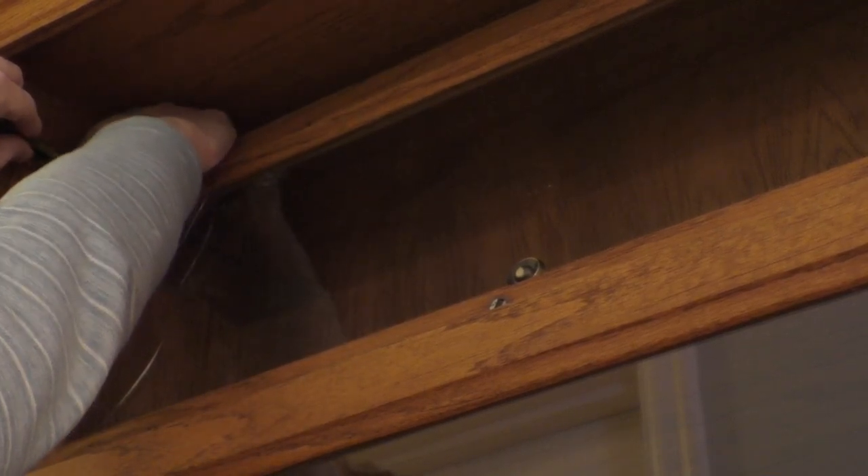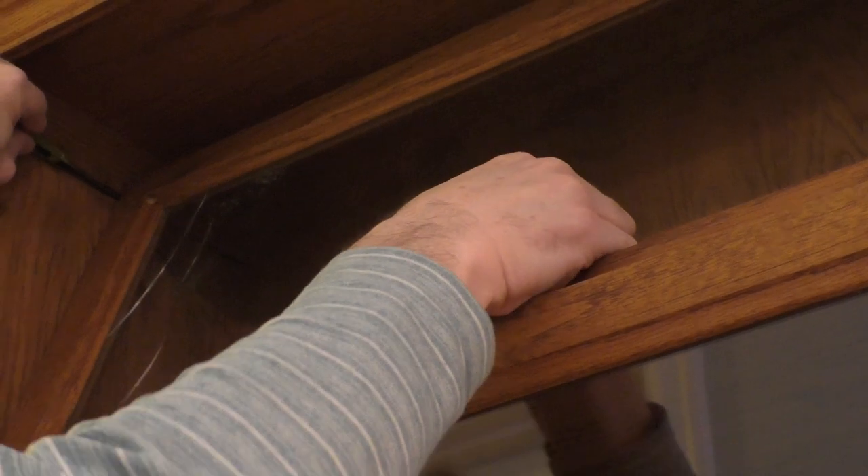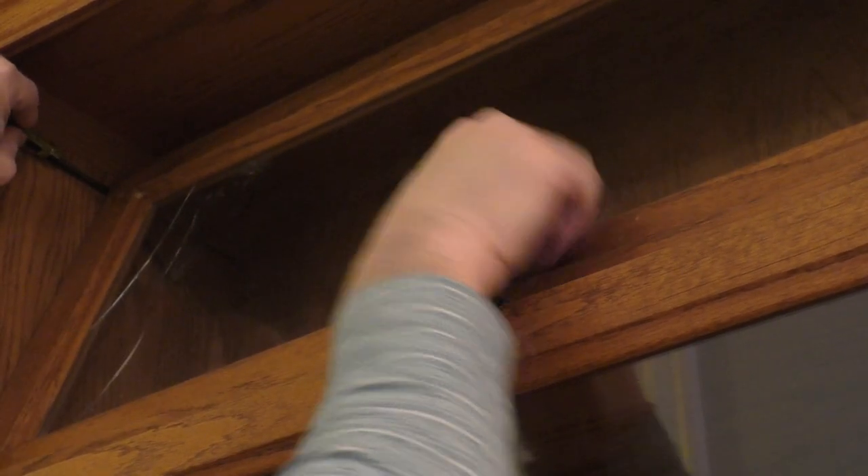But in this case, there's actually a spring attached to one of the little sliding dowels that you have to remove first. And so I'm just going to take a screwdriver here to depress the dowel and the spring so I can slip the door out.